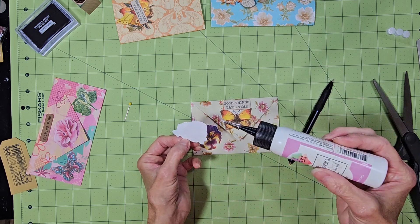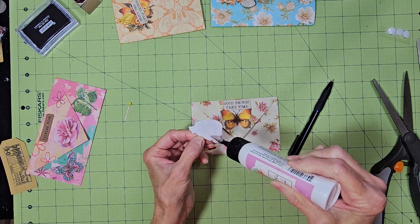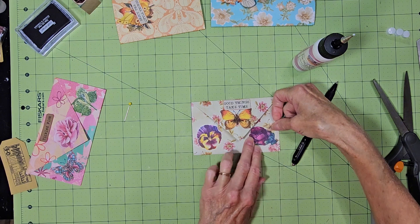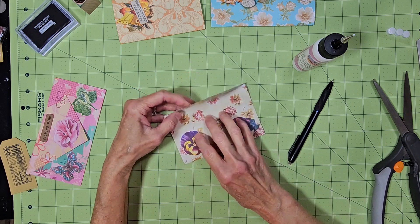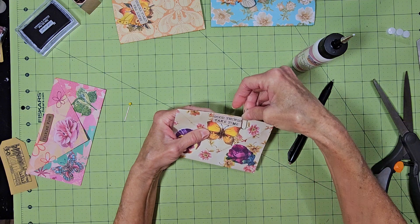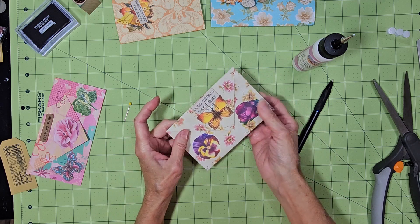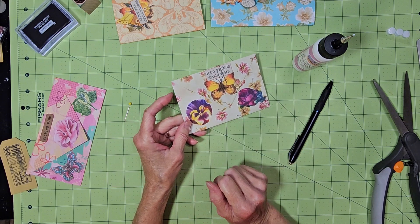All of these work the same way — you can glue them down or you can leave them free-floating. For your closure you can also just use a paper clip; it doesn't have to be anything special to hold it closed. If you just wanted a paper clip you could just put it off to the side unless you wanted to cover up your design. And that would hold it closed. You could also put a pocket on the back.